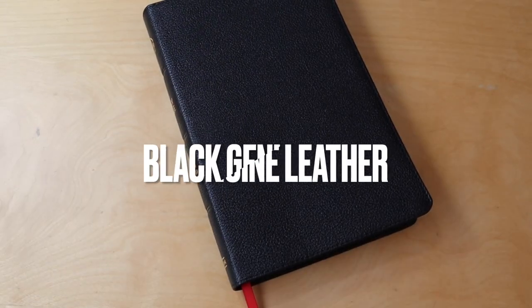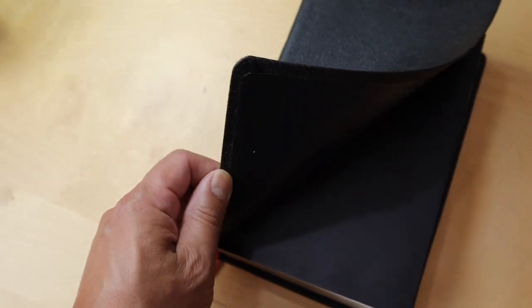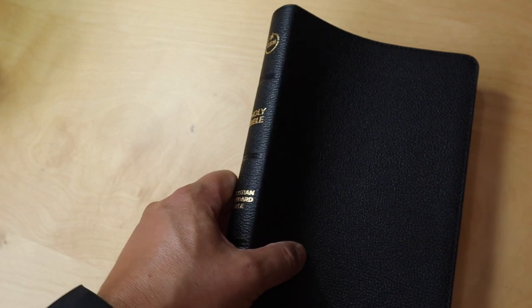Let's take a look at the outside first. The cover and the binding is genuine leather and it is nice and soft. This Bible has one of the softest genuine leathers I've ever felt. I'm not sure if it's pigskin or what kind of leather it is, but all I can tell you, it's nice and soft — it feels like Crossway genuine leather.